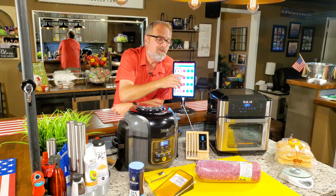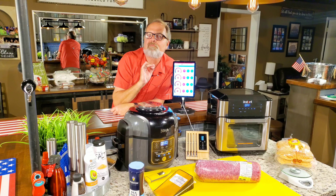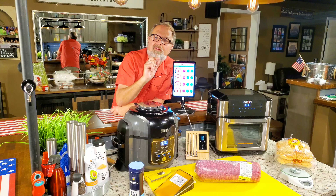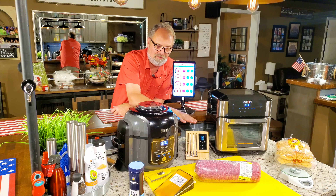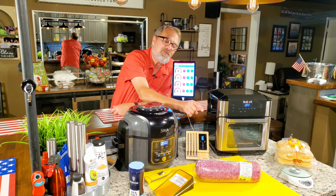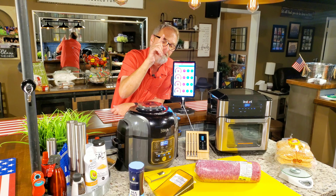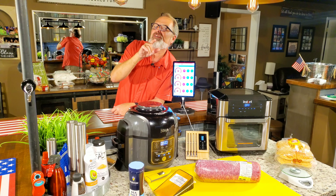Air-fried hamburgers in two different devices — the Ninja Foodi and the Instant Vortex Plus air-frying oven. We're also going to use the meter, and that's because of something I learned recently about what the USDA says. I'm also going to show you some tips on why I use that type of hamburger for air-frying, but also it's not bad for the grill. I'm John Sanders. Welcome to In the Kitchen with Jelly007.